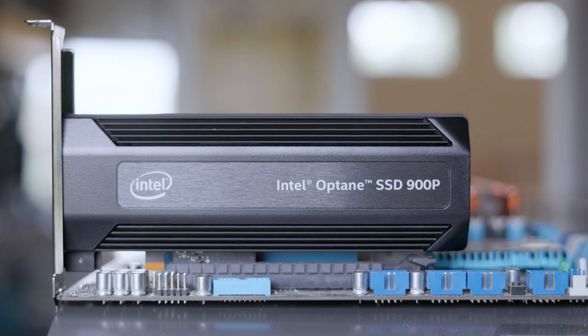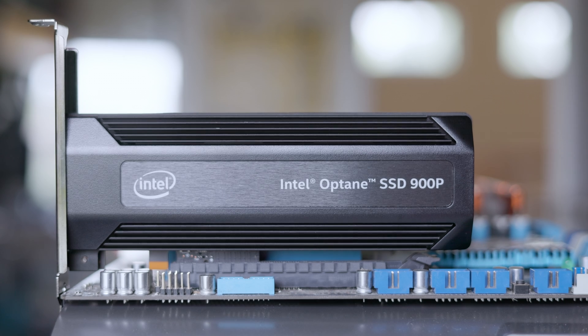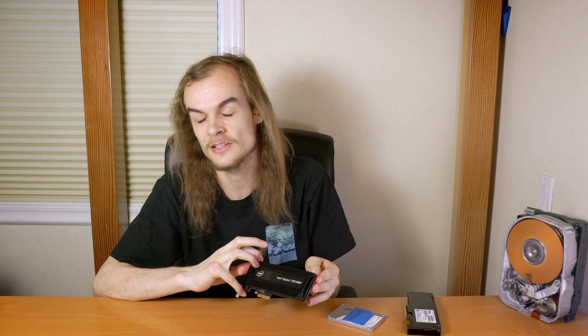And I have an Intel Optane 900P to represent an Optane drive, which is kind of a middle ground between NAND Flash and DRAM — it has a lot of benefits of both, but still has many compromises being a middle-ground technology.